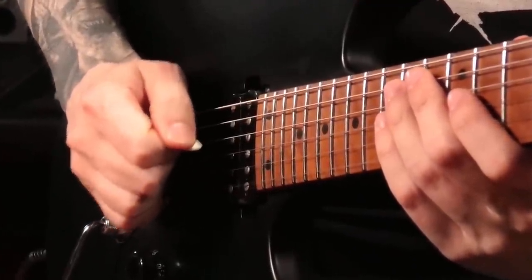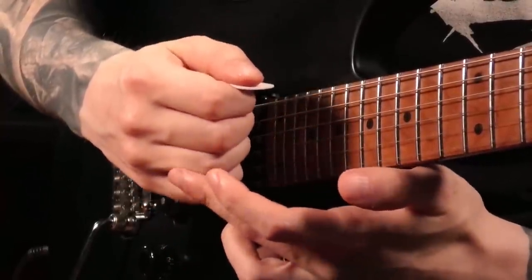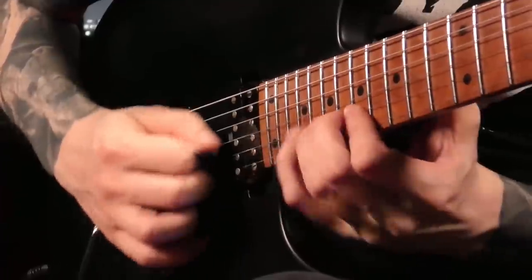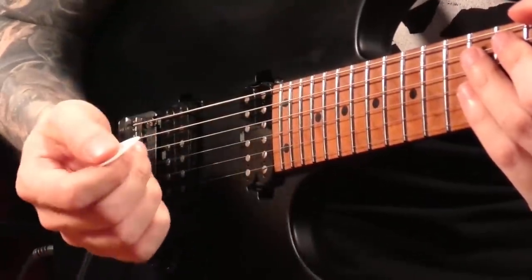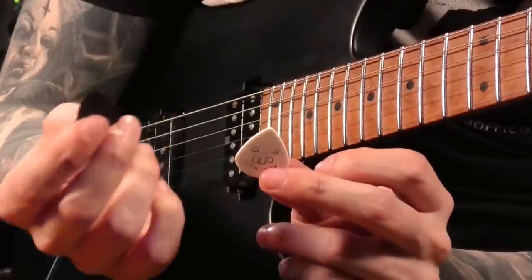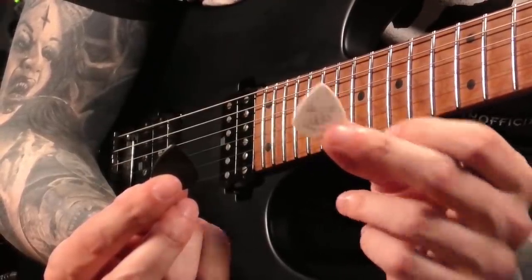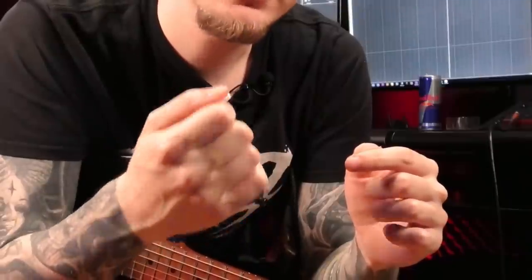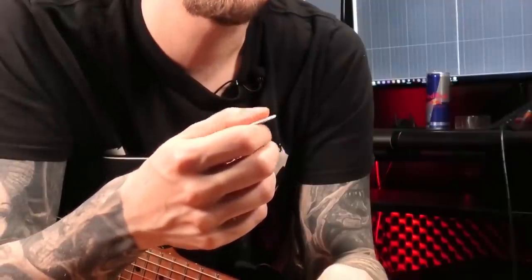I instantly got much better and more controlled results with stiff picking hand fingers. I'm not making a fist and I'm not tensing up — I'm really just closing my hand, which means I can support my index finger with the other fingers. Since I got rid of that index finger and thumb movement I got much better and more consistent results, even with this big white pick. I usually play much smaller jazz-three size picks, but this one makes the movements and details easier to see. Here's an awesome picking exercise to avoid all that unnecessary finger movement: support your index finger with your other fingers and try not to move your index finger and thumb.